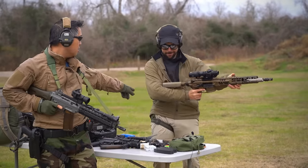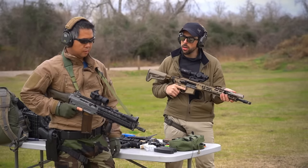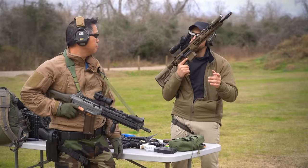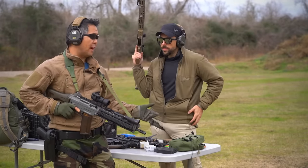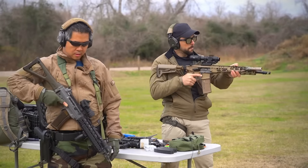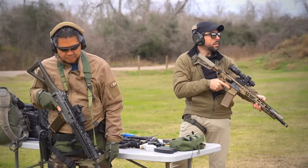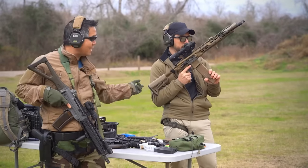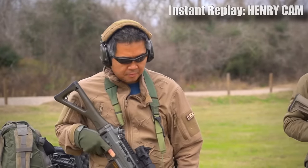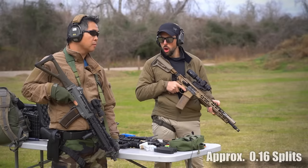There's a lot of talk out there about this gun's trigger not being like a full match two-stage trigger — it's sort of like a combat two-stage or something along those lines. First of all, there's nothing wrong with that, and I also think it seems fine to me. I'm gonna send a rip on the ten-yard paper here. I mean, that was pretty good. The cadence seemed pretty fast — definitely not slow.